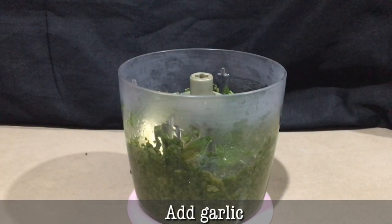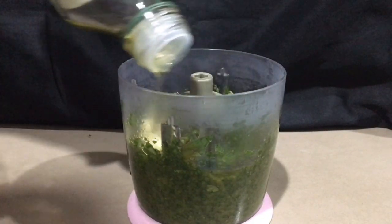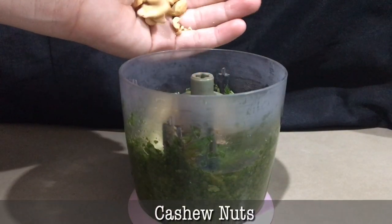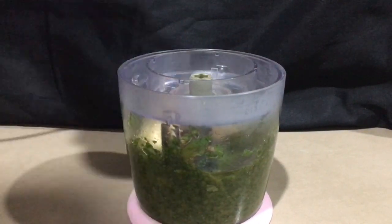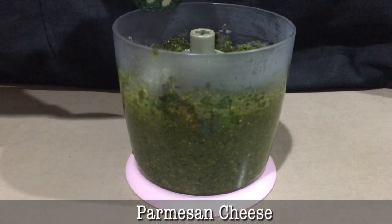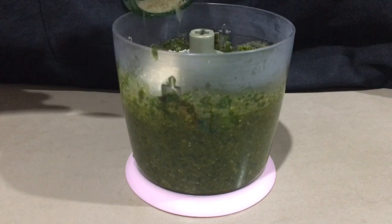Tapos, laging natin yung garlic, additional olive oil, basher nuts — then blended natin. Tapos, I add parmesan. I put a little bit at a time.